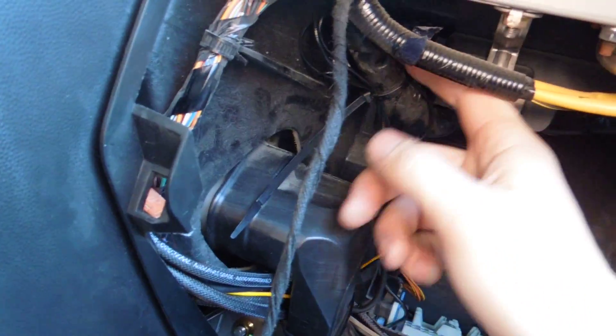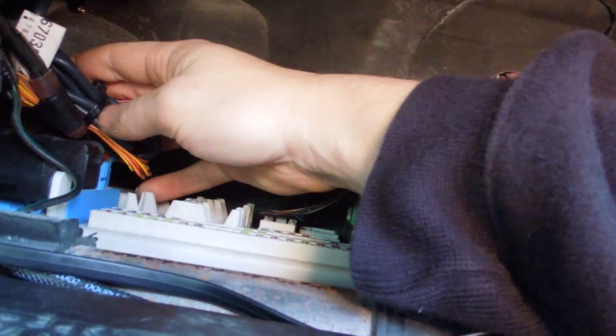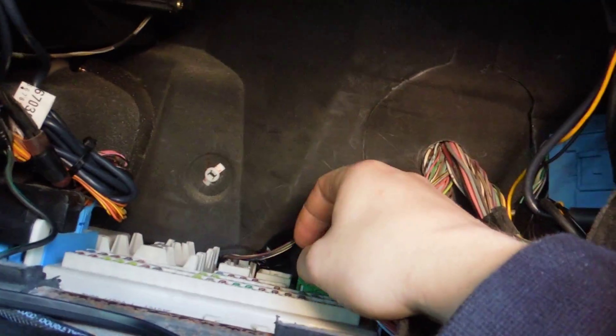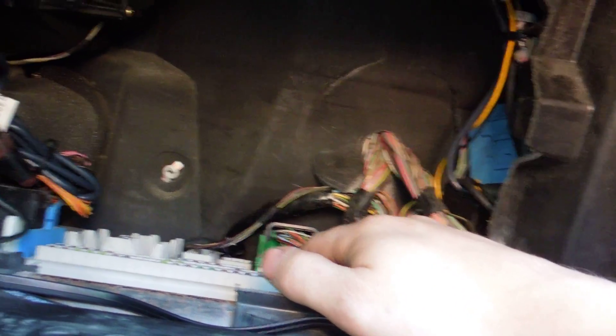After you finish the wiring, zap strap everything up. You can place the module over here or tuck it in right in this area. Zap strap it nicely, and I'd recommend surrounding it with some foam to prevent rattling — unless you're putting it somewhere that already has foam, like where I've done it here, because rattle will drive you nuts. Also be mindful of the fuse box nearby — make sure you have enough length in your wiring so if you need to change a fuse and pull out the fuse box, you still have room.